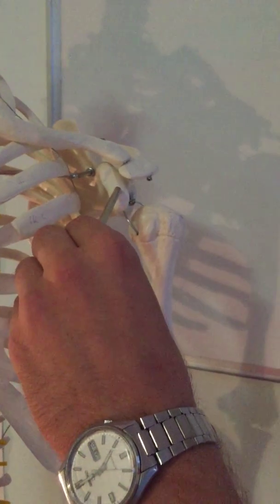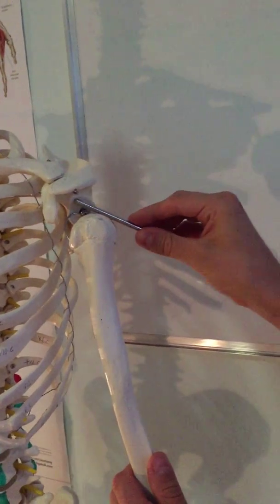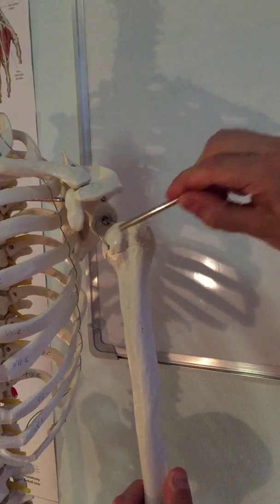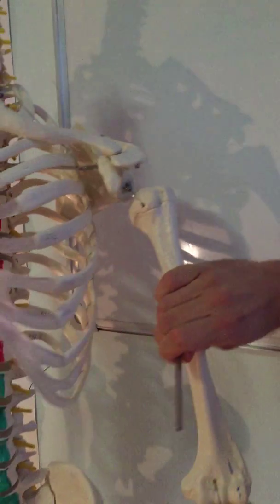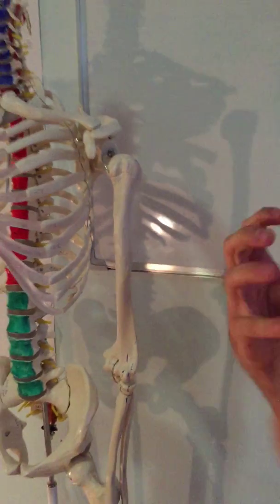Biceps brachii has two heads. The short head originates from the apex of the coracoid process — don't forget this area is also the insertion for pectoralis minor and the origin for coracobrachialis. The long head originates from the supraglenoid tubercle, travels through the sulcus between the lesser and greater tuberosity, and then inserts at the radiotuberosity. Biceps brachii also originates on the fascia of the forearm via the bicipital aponeurosis.